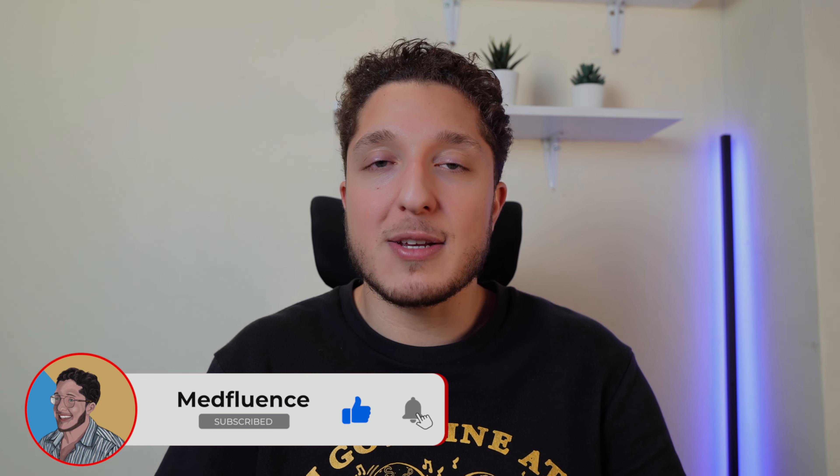So in the world of smart notebooks, this is the last notebook you'll ever need. Thanks for watching. If you enjoyed this video, please leave a thumbs up and click subscribe if you want to see more videos like this. Do check out my blog, it's in the description below, and if you've got any suggestions for videos, leave them in the comments below.